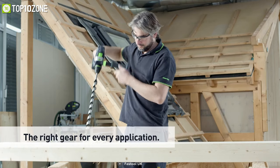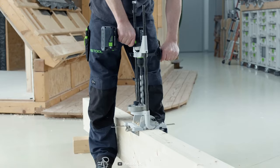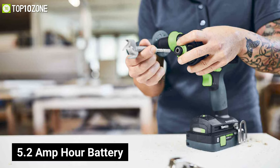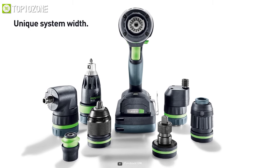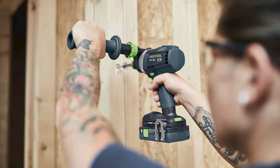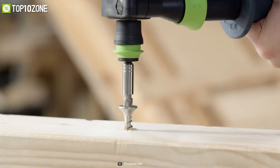The torque can range from 50 newton meters in first gear for applications with high power needs. This cordless drill can be kitted out with a 5.2 amp-hour battery pack to provide a powerful and compact solution. Due to its short handle design and good ergonomics, the TPC fits conveniently into your hand even when you are putting it to a rigorous workout.